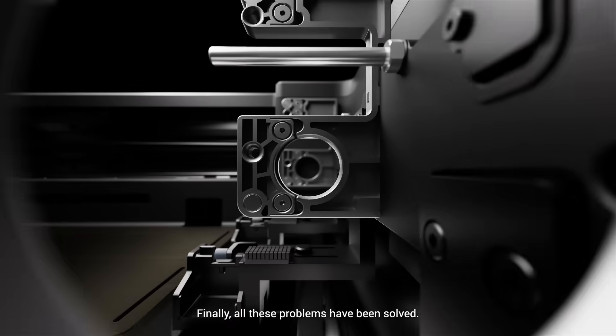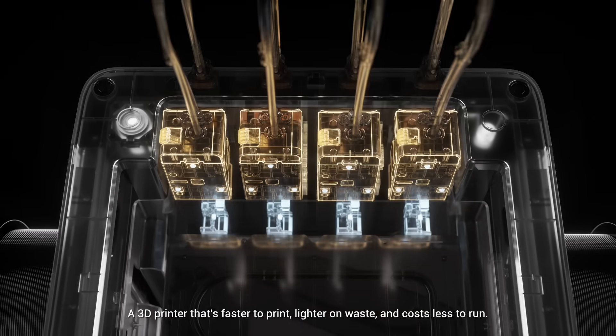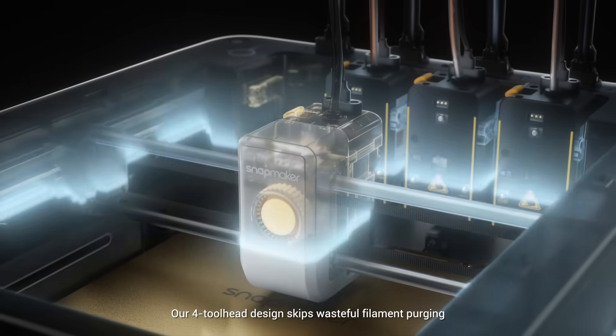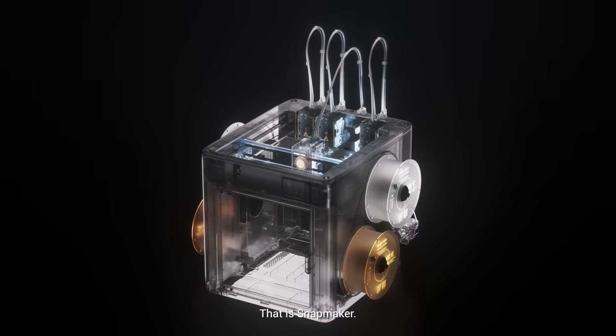Finally, all these problems have been solved. Introducing the Snapmaker U1 Color 3D Printer — a 3D printer that's faster to print, lighter on waste, and costs less to run. Our four-tool head design skips wasteful filament purging, meaning you can do more with less. That is Snapmaker.